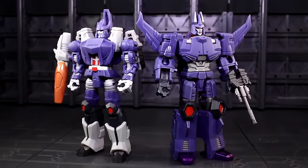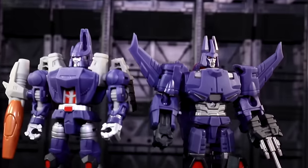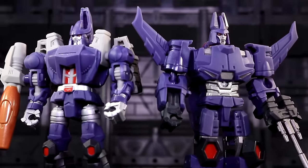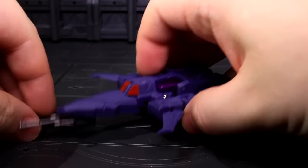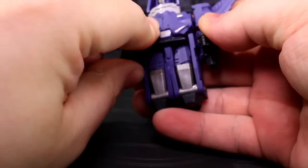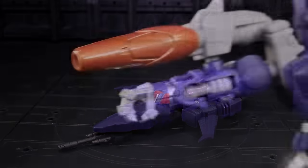Tyrant would have been marvelous in a richer purple hue, especially since he now ends up sharing the purple plastic color with his second-in-command — they've got to be at least slightly different, that's just my taste. Finally, I wish Plague's gun could have stored somewhere on his space-boat mode. As it is, I just tend to jam it onto Hurricane when the pair are both flying around.